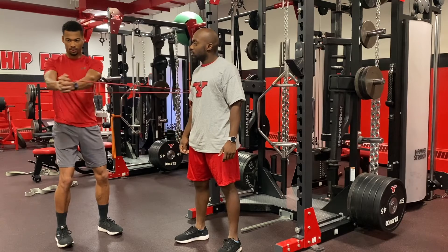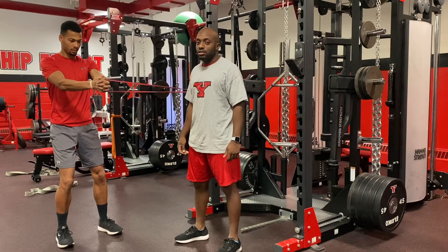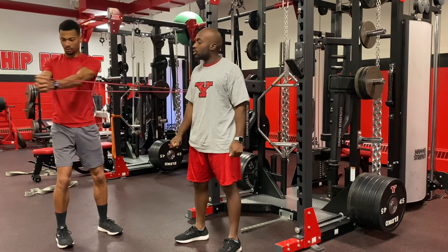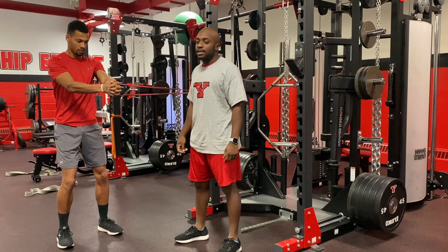He'll rotate out, keeping his core tight, eyes on his hands. Notice how his shoulder turns with the band. Come back nice and controlled.